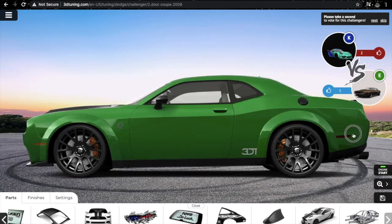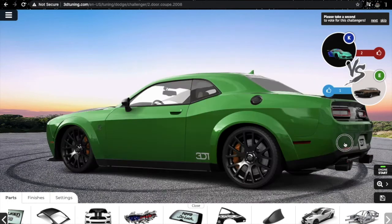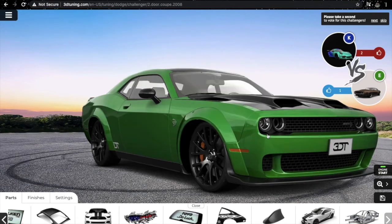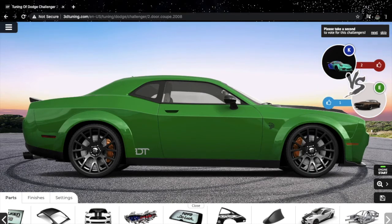This is my Dodge Challenger Hellcat — SXT converted into Dodge Challenger Hellcat. It looks amazing in this candy lime green color with black roof, black spoiler, black hood, and black side mirrors. Alloy wheels remain factory fitted. I hope you enjoyed this video — hit the subscribe button and the bell icon. Maybe I'll return for season 2 at a later stage, so till my next video, bye!